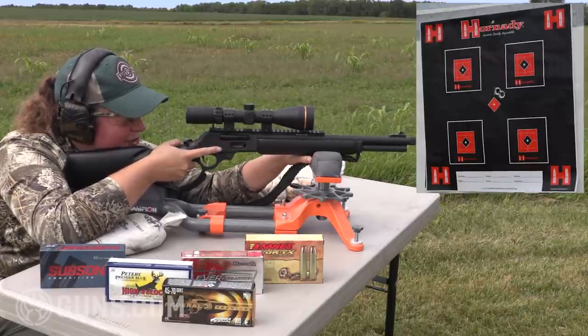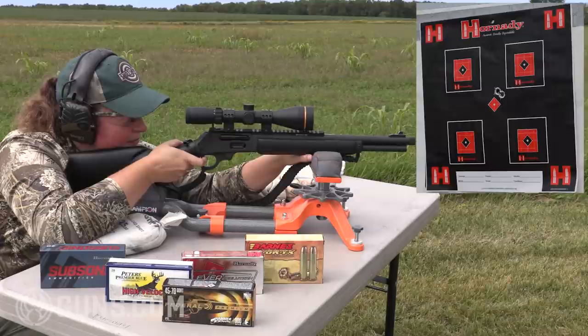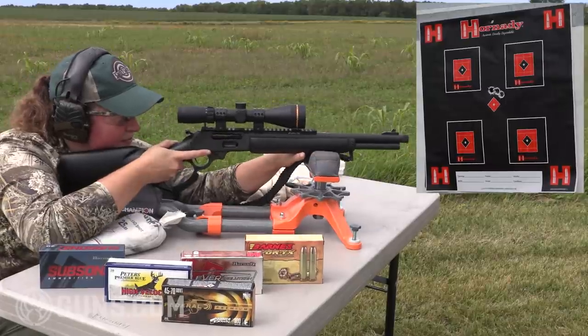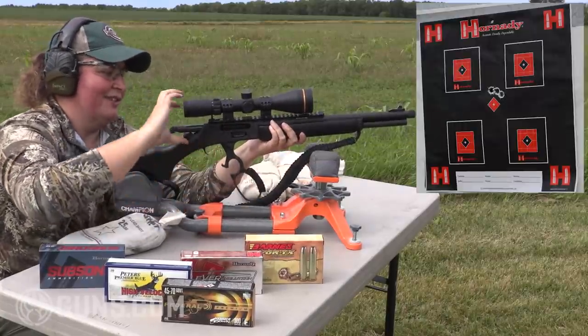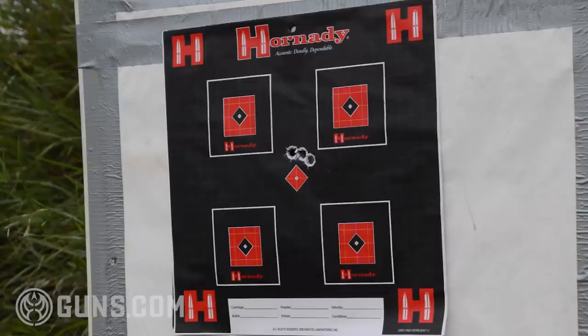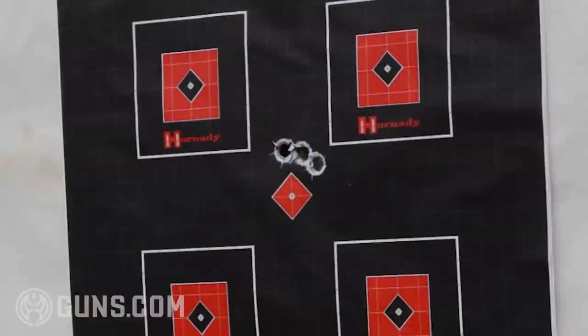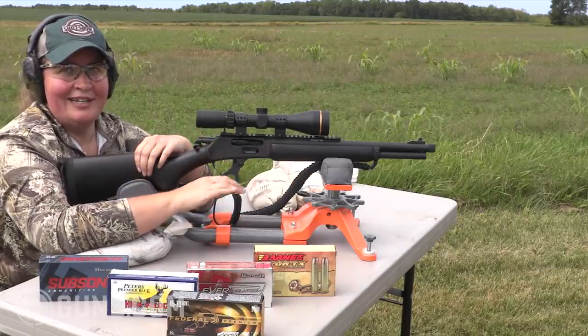Let's put round number three in there. That is a pretty darn nice three-shot group for a 16 and a quarter inch barrel .45-70. I am 100% confident on deer, bear, hogs, or any game of that size that that shot is in the vitals right where I want to be, and that animal is not going anywhere with that kind of knockdown power.